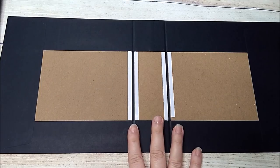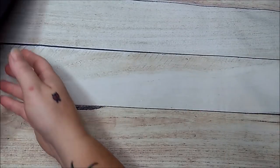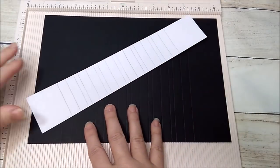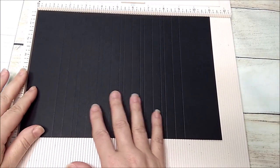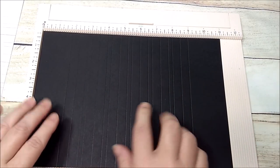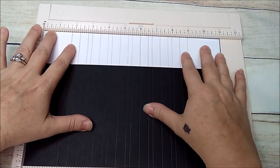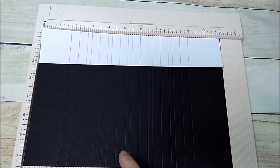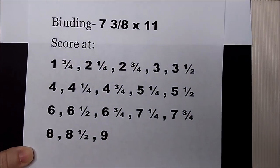Now that I have the album wrap set aside, I'm going to do my binding. For the binding you need a piece that is 7 and 3/8 by 11. I've already scored mine in black, so I also did it in white so you can see where to make your score lines. I also printed it out so you can screenshot it if you need to.